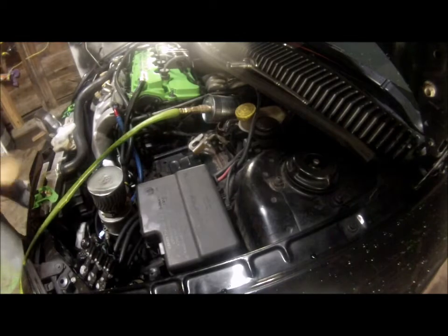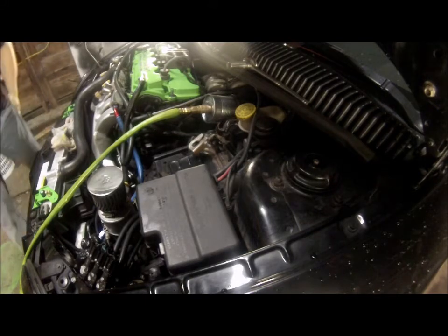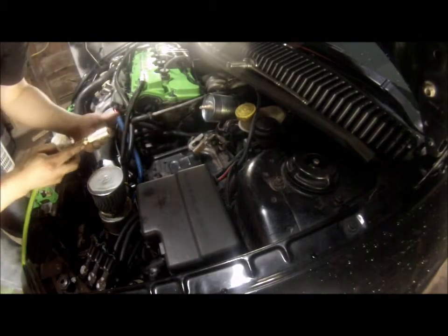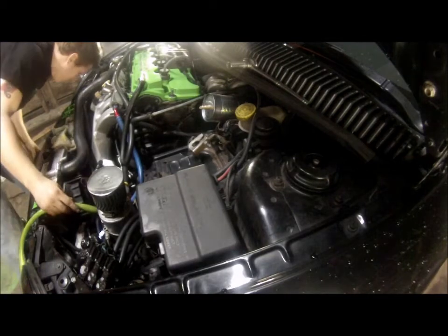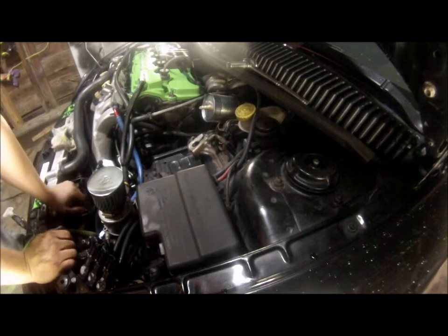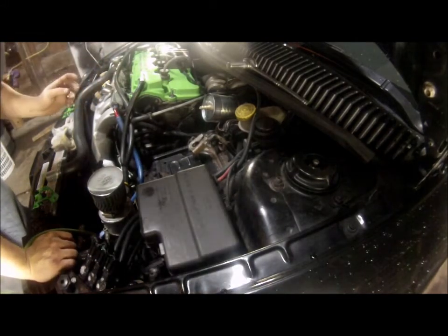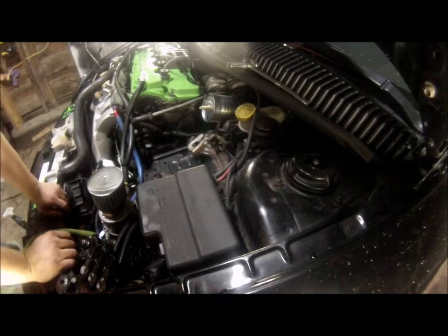I already found the boost leak. Once you pull it out all the air will release, but the boost leak I've already found is coming from my lower passenger side coupler where it leaves from the hot side into the intercooler to become the cold side. I'll get the car jacked up and show you what I'm talking about.